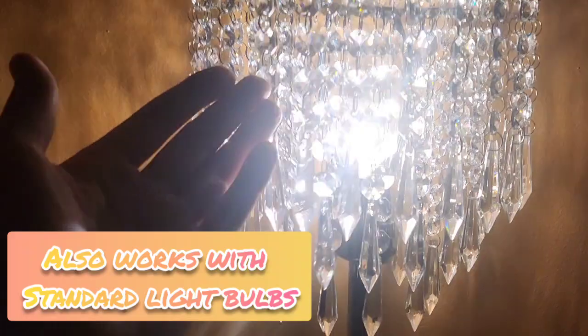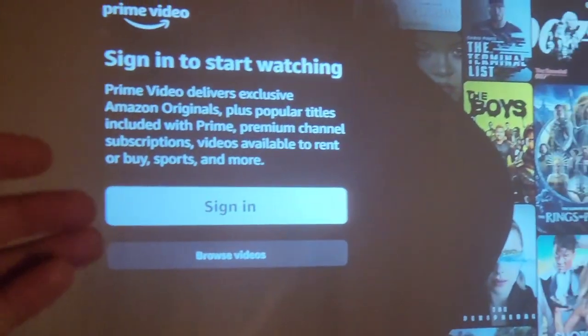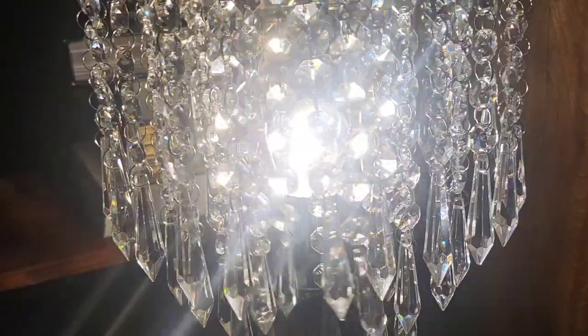And this beautiful crystal puts off all this beautiful design on the walls and lights it up. It's not overwhelming light here, so I can still enjoy the projector. And I have a second one — it came in a set of two. Absolutely beautiful.